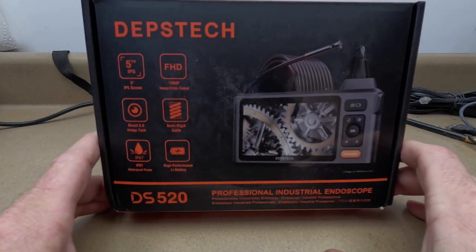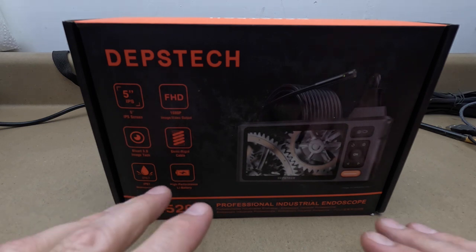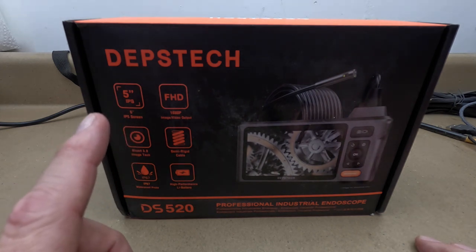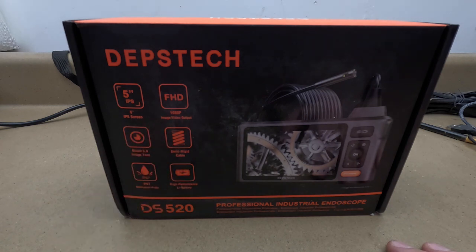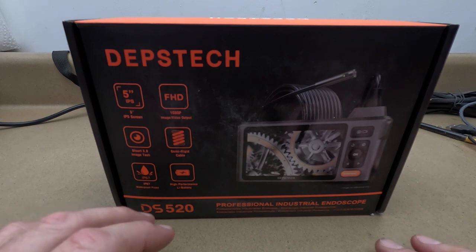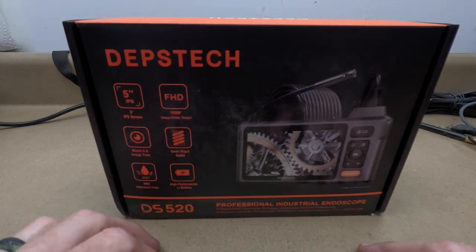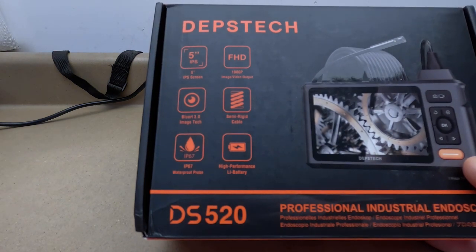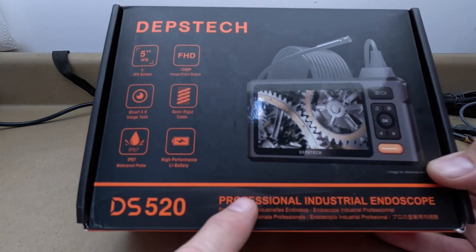I don't do reviews or unboxing videos, but this company reached out to me and wanted me to do a review on this product. I've been approached by multiple companies that want to send me something in exchange for a review. This one is different because all the other companies want me to do a review before they've even sent me the product, which seems like crap to me. This company actually sent me this and asked me to do a review. They also wanted me to do an unboxing video. It is Depstek, the model DS-520. It is, according to them, a professional industrial endoscope.